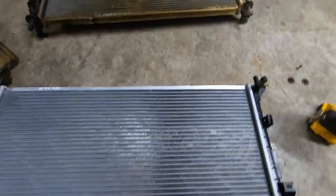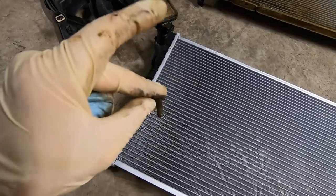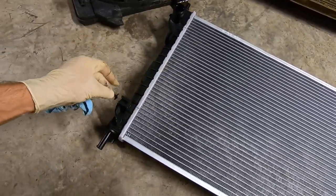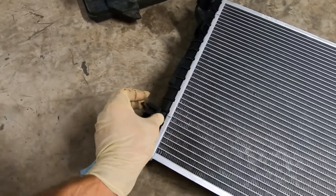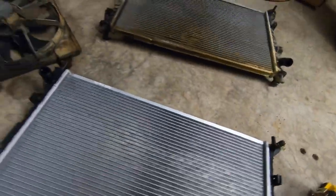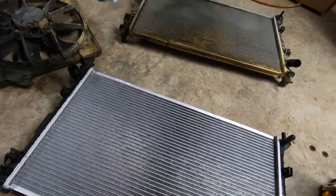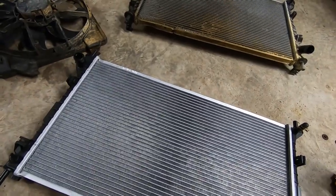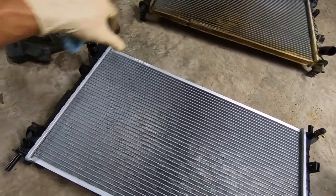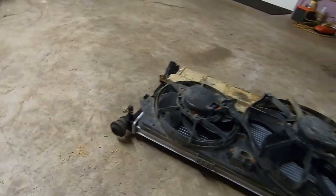We have our old radiator out and our new one set down here. Of course we do have to swap over the fans — there are some little bolts with a flat spot that will slide in here, and we have to reuse one per side. Our new fan just sits there and bolts in. We'll get that swapped over and change our rubber isolators on the top there. That'll go up in, and then we'll replace the bottoms right before we put our bottom bar on. Our fans are mounted. Pull the isolators off — they just slip right off and slip right on to the new one. We're ready to go back in.